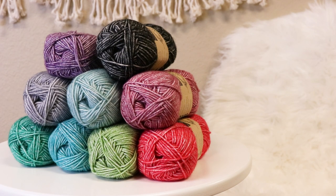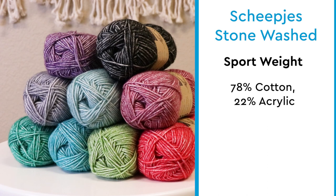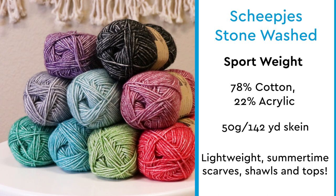Here are some key things you need to know about Scheepjes Stonewashed. The yarn is a sport weight yarn. It's made from 78% cotton and 22% acrylic. It comes in a 50 gram, 142 yard skein, and it's great for lightweight summertime scarves, shawls, and tops.